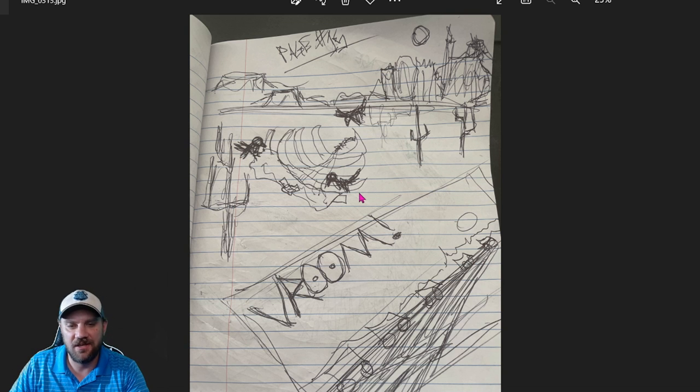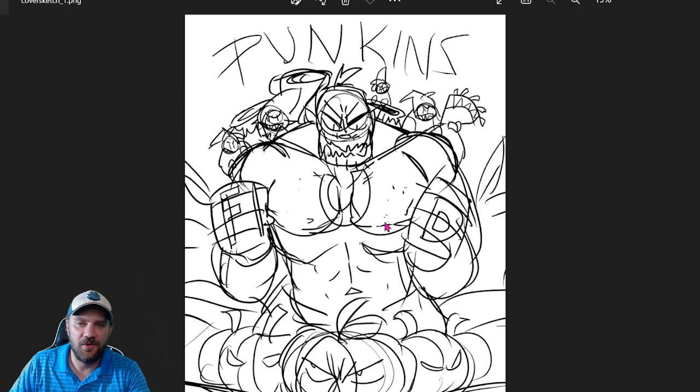I'm going to show you a digital sketch I got from an artist I hired. We never ended up using this — it was for a cover design we went a different direction on. It's for the Pumpkin Patch comic book: an orc, a bunch of little elves, and pumpkins below. It's pretty rough, done digitally, a different style than my sketches, but it doesn't have to be anything fancy.